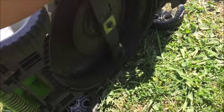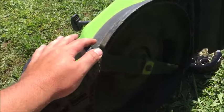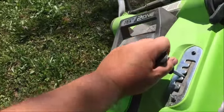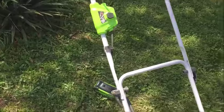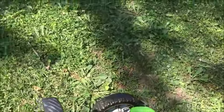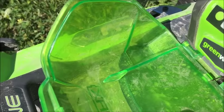Flip it over — one blade. They do have larger models, which is probably what I will end up going to. The blade does not come very sharp; you will need to sharpen it. To operate, push the button, pull the handle, and you're good to go.